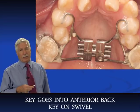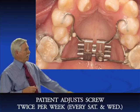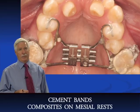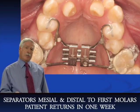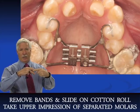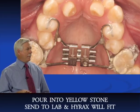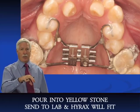The patient needs to adjust it twice a week — I tell them every Wednesday and every Saturday so they remember. We cement the bands and put flowable composite on the mesial rests. I like to fit my own bands: place separators mesial and distal to the first molars, bring the patient back in a week, remove the separators, fit the two bands, then take them off and place them on a cotton roll. Take an upper impression, pour it in yellow stone, and send the upper model and the two bands to the lab. You know it will fit because you fit the bands yourself.